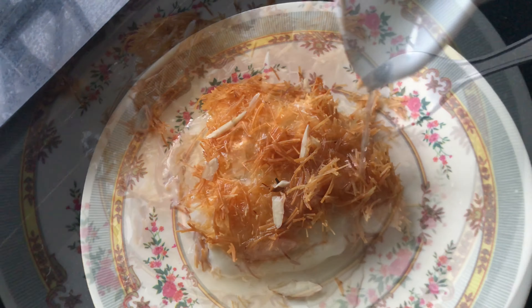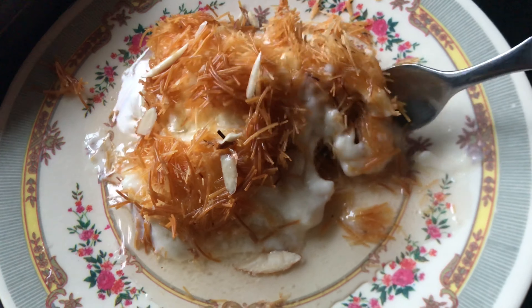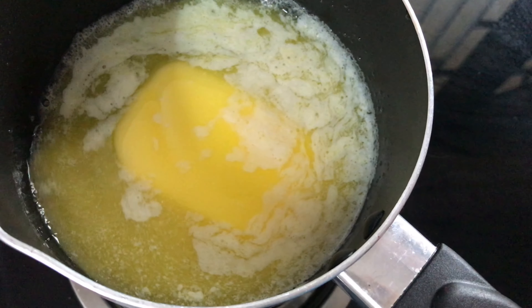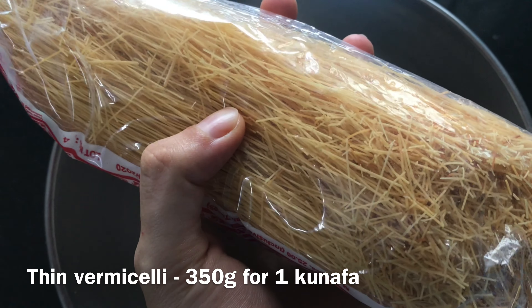Now, I will show you how to make vermicelli kunafa with the best taste. First, I will add butter — 50g of butter — and add the kunaaf noodles.